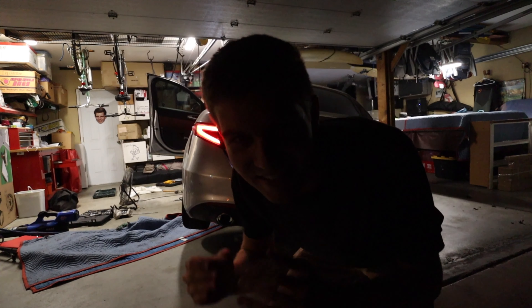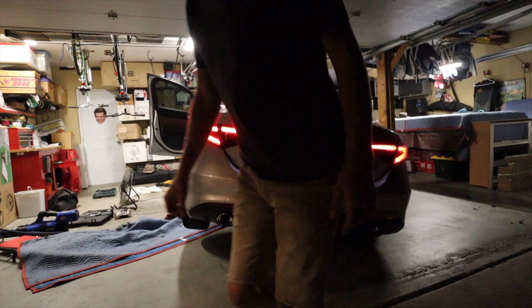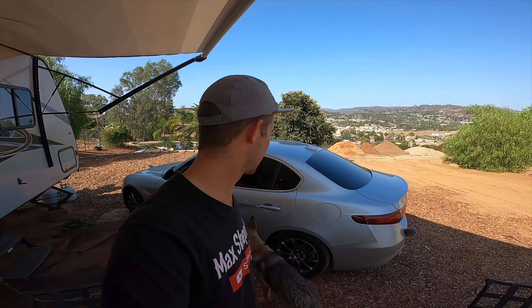That is insane — holy crap, that is so loud! It's the next morning and I want to show you guys another cold start. Here we have the Alfa Romeo. Oh my gosh, this sounds insane — it's literally so loud.